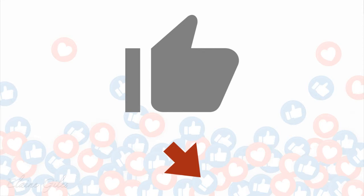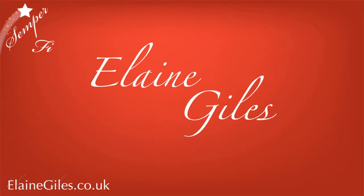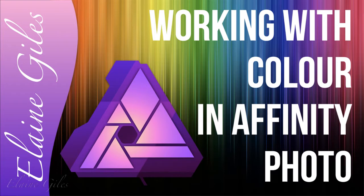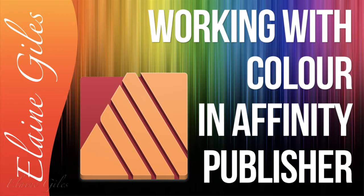If you enjoy tonight, please give it a thumbs up — it makes a big difference. For those of you who don't know me, my name is Elaine Giles, long-time trainer and podcast host. I've used Affinity applications since the initial beta release, which was Affinity Designer for Mac. But I've actually used Serif products since the early 90s — I even won one of their applications in a competition. This session follows on from two sessions from three years ago: Working with Colour in Affinity Designer and Working with Colour in Affinity Photo. By popular request, this one on Working with Colour in Affinity Publisher completes the set.